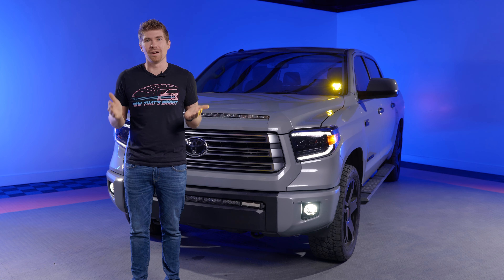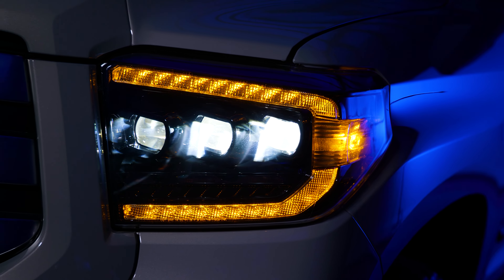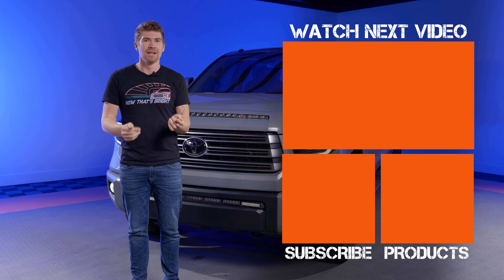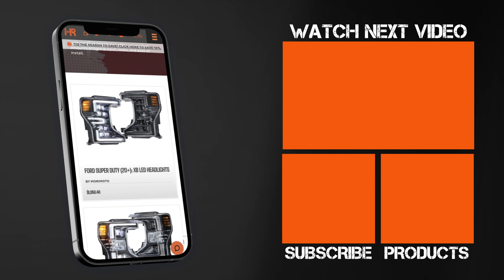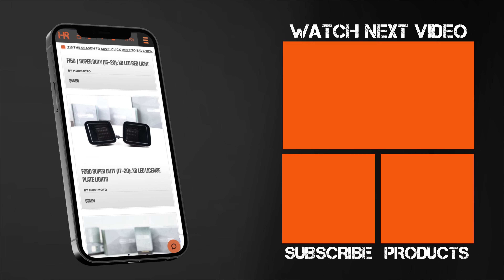Just like that, you've got some hot lights on your A-pillar brackets and in your bumper. But why stop there? We've made videos on the XB LED headlights and the NSV light bar for this truck, going front to back showing everything we recommend at Headlight Revolution. Type in your year, make, and model to see everything else we have to offer. Be sure to like and subscribe — thank you so much for watching.